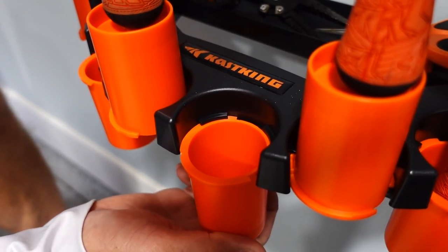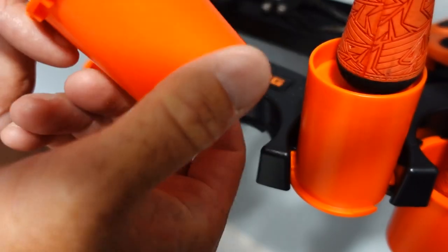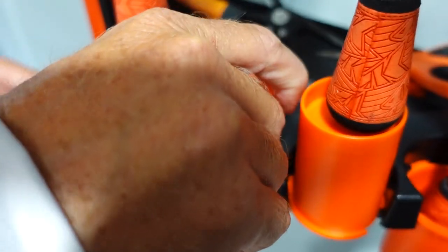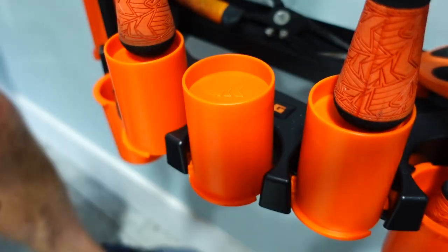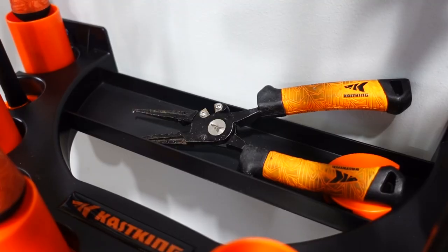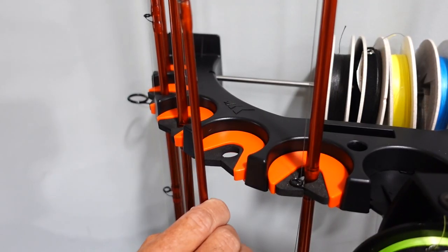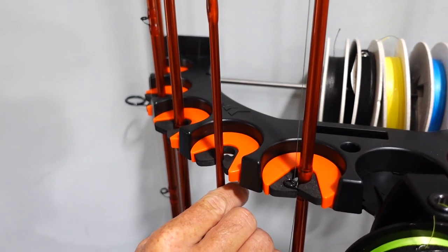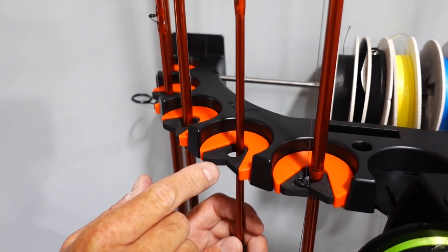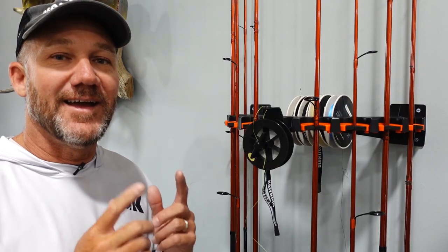It gives you that much more capability to hold rods. If I want to raise a cup up, all I do is turn it counterclockwise till it comes out, pull it up, flip it over, take the small notch, set it down in the center, and turn it till it locks — now it's standing up. Ten rods in 18 inches of space. There's even a storage tray to hold your tools during spooling. Up at the top there are rod holders with a rubber keeper that holds rods in place — the diameter is big enough to hold rods of any diameter, and it's soft so it doesn't damage your rods.